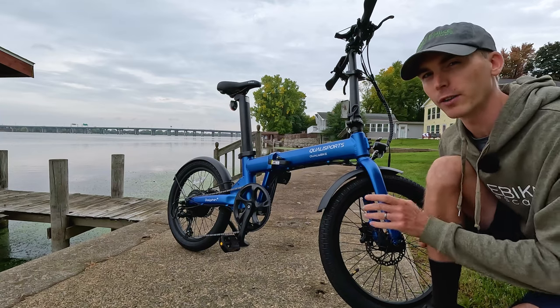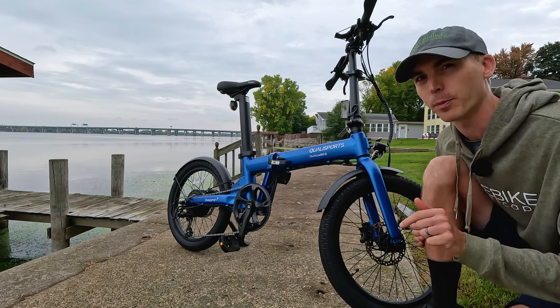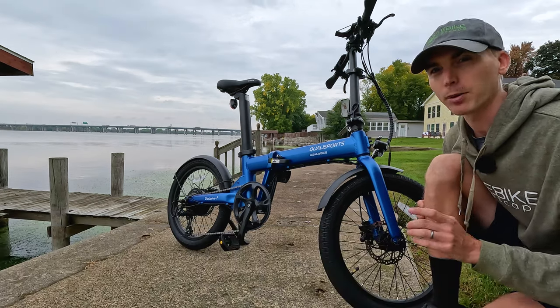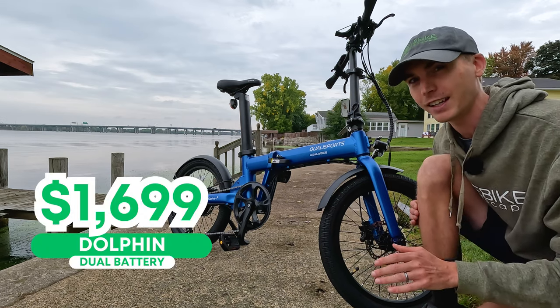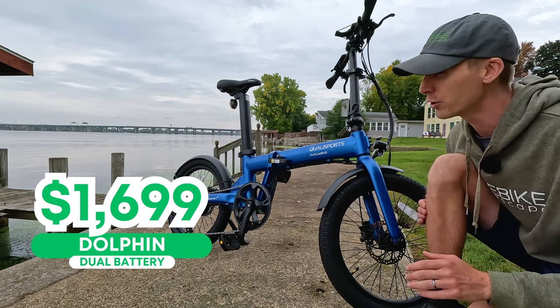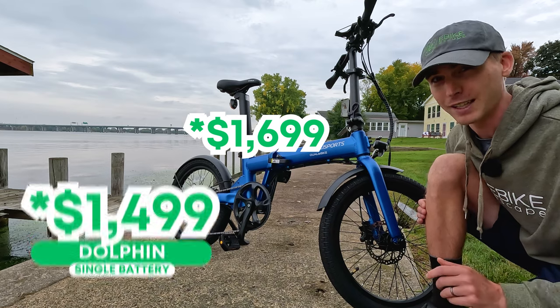Qualysports is a new brand to me, so if you have experience with the company, help me and others by letting us know how your experience has been in the comments section. The Dolphin Plus dual battery that you see here is currently priced at $16.99, usually $18.99. The single battery version is just $13.99, normally priced at $15.99.